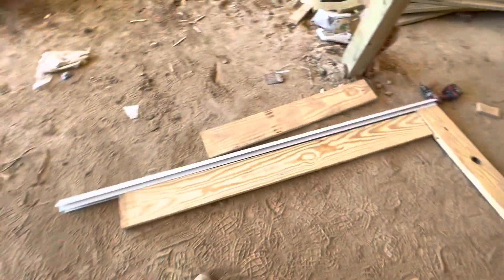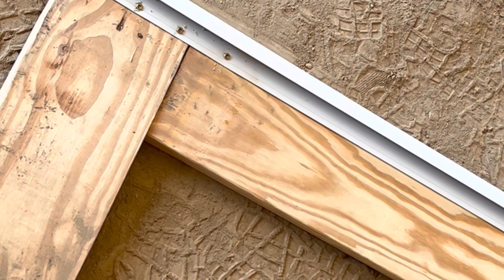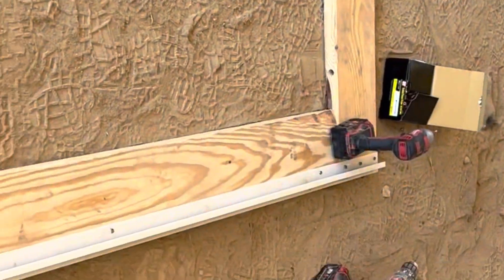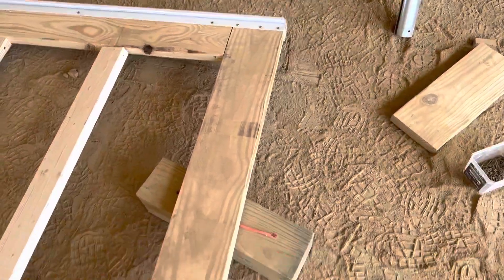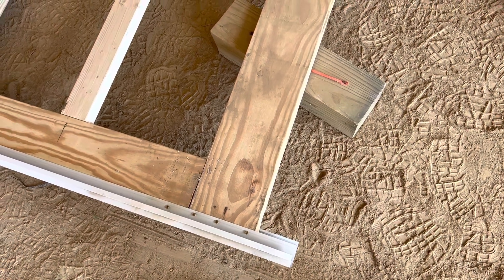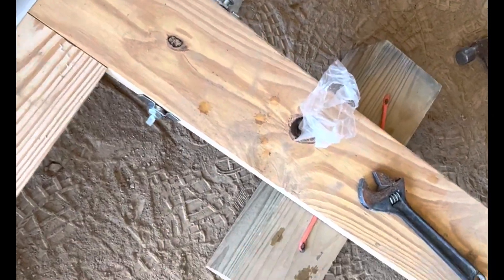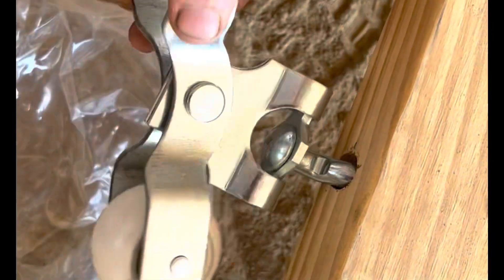I put in my length and then I have a board to put in the bottom. I drill through the frame. I'm using inch and a half or inch and a quarter construction screws to tie the frame in. I cut off the excess of my quick frame with a hacksaw.